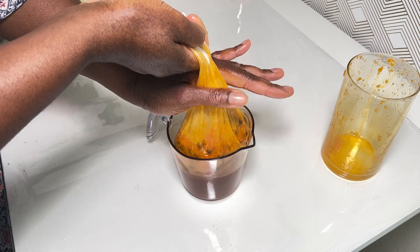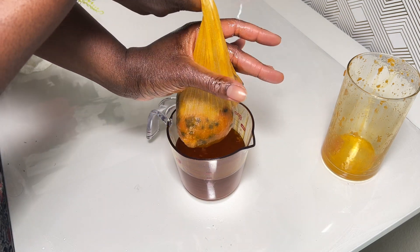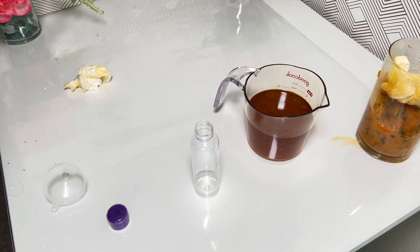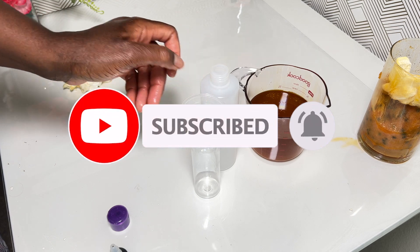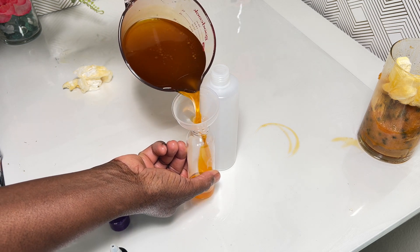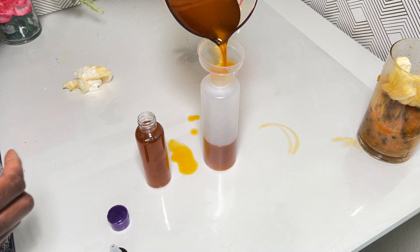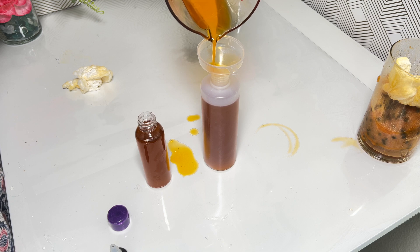Let it cool down first — you do not want to burn yourself. Use whatever you want to filter this; usually I use a cheesecloth or cheese net. Then just get all the oil out and that is it. You can apply this oil directly on your skin as is, or incorporate it into your skincare routine — your lotion or body butter. Apply it all over your skin or just on affected areas. This will give new life to your skin. This is not skin bleaching, this is skin glowing.